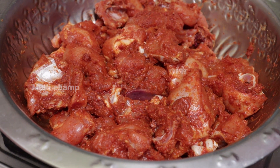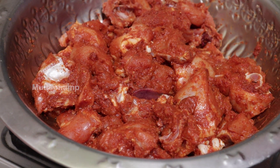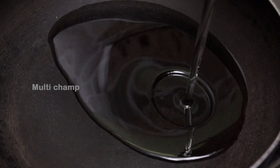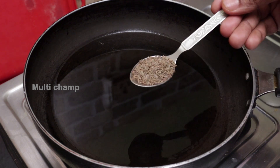Now let's cook the chicken curry. Put the pan in the stove. Add a little timeline. This chicken curry is very easy to make. Put 4 tablespoons of oil in the pan on medium flame.